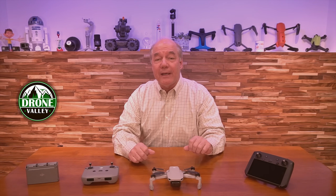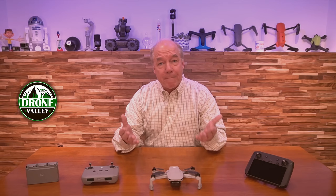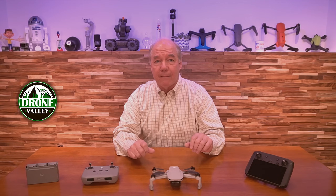Hey there drone fans, Rick here again from Drone Valley. Today is a really exciting day for all of you DJI Mini 2 pilots out there, because the company just released a brand new version of the firmware, which implements a few things that many of us have been asking for for quite some time.